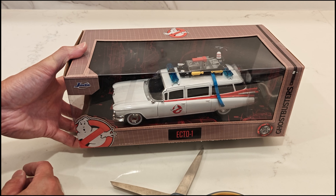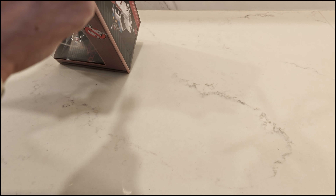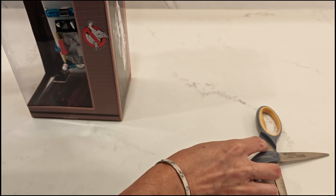It was on sale, so I got it for about $35 Canadian, which is pretty cheap for a die cast model, if you ask me.